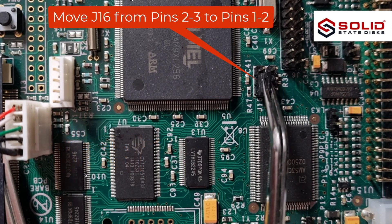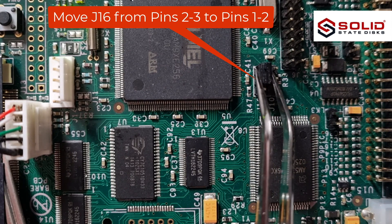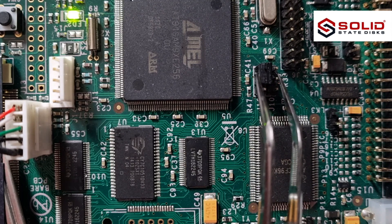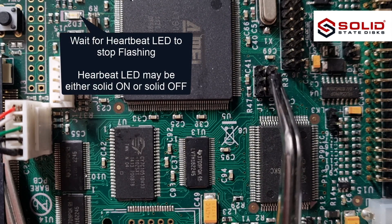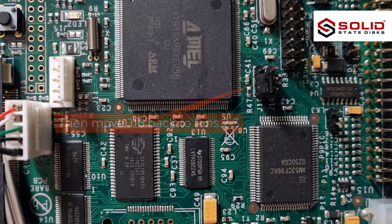Move J16 from pins 2 to 3, to pins 1 to 2. Wait for the heartbeat LED to stop flashing, then move J16 back to pins 2 to 3.